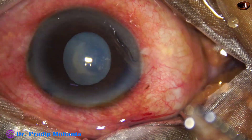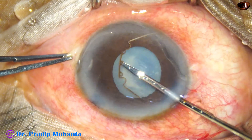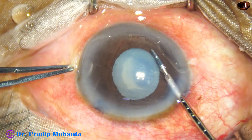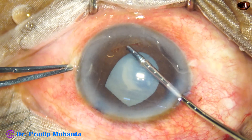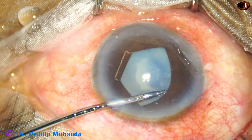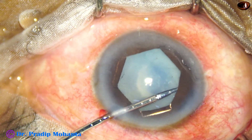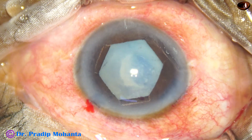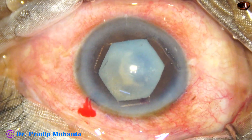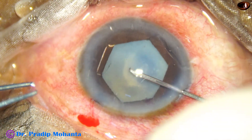I hold the middle tab with the B-hex forceps — this is a 23G B-hex forceps. Go inside, turn a bit and place this flange under the side port, centered at 11 o'clock. Then the middle tab is placed towards 5 o'clock, and then go through the left side port and place this flange towards 10 o'clock. The pupil has now taken a beautiful hexagonal shape, and this dilatation will be maintained throughout the surgery.